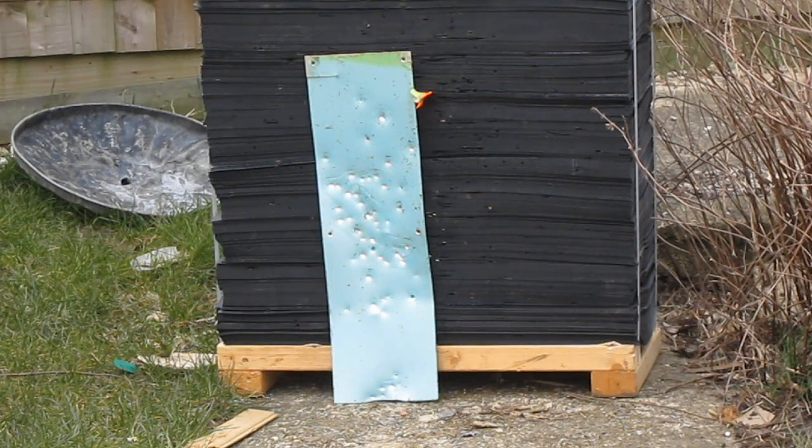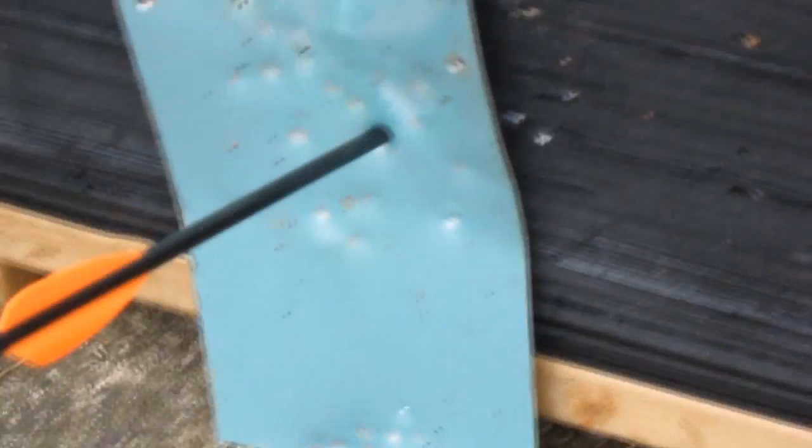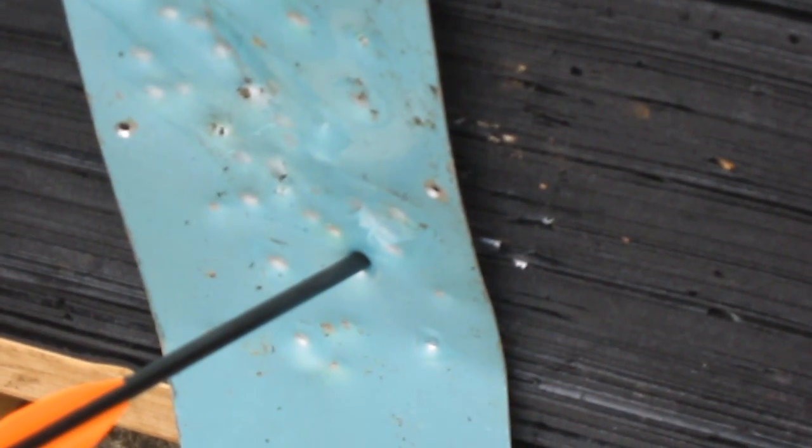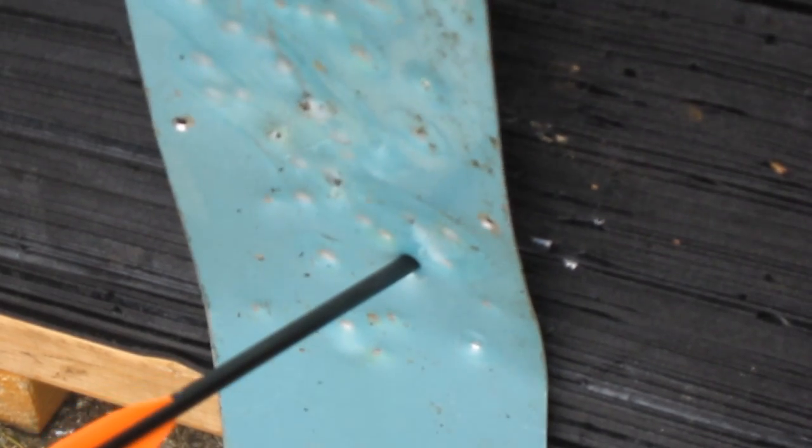Shooting range is about 5 yards. I've got the camera zoom on. Here we go. It looks like the bolt's gone all the way through that metal sheet. It has.